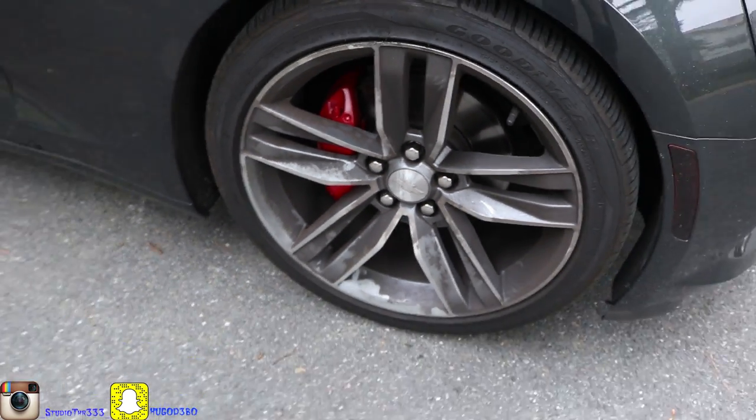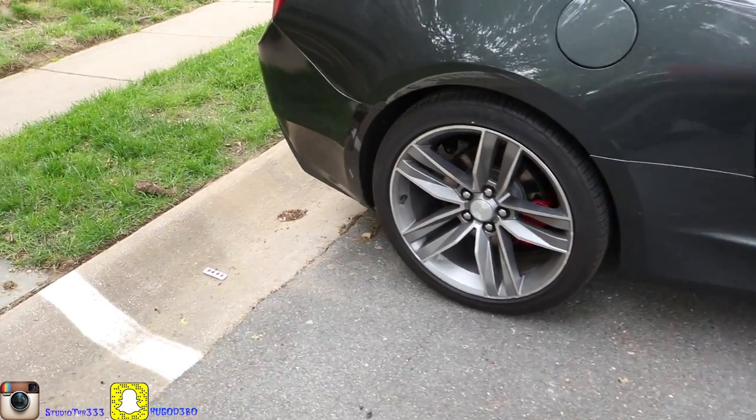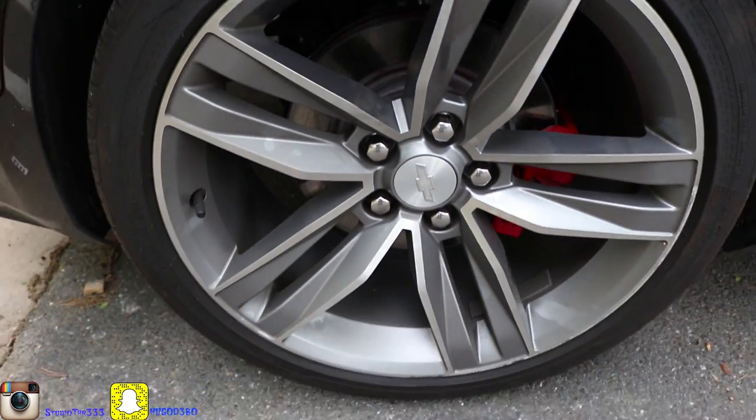Now I'm doing the touch-up, and the reason why I'm doing the touch-up is I didn't let the car sit long enough for it to dry. So as you can see on this one — I don't know if you can see, it's kind of dark in there.